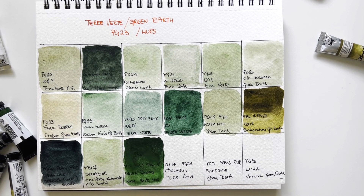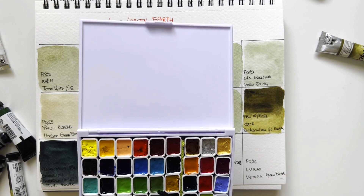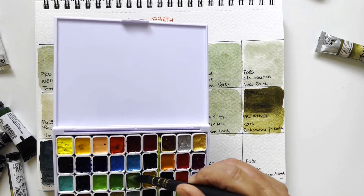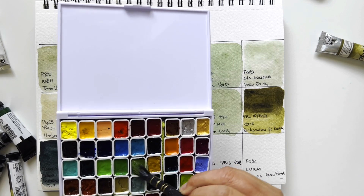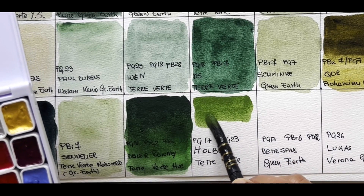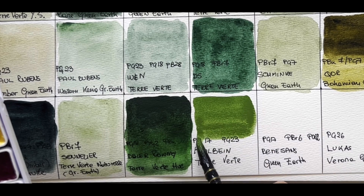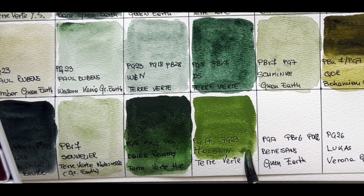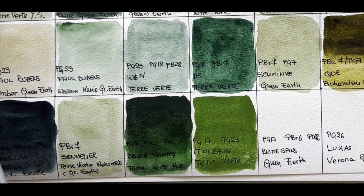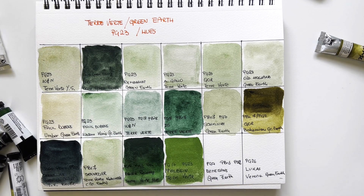Then I have this palette a follower sent me — it's a Holbein palette and there is a terre verte. It rewets much more easily in a pan than Old Holland. This is lovely — once again different because it is PG23 (the original pigment) but with the addition of PG17 chromium oxide green, a dull green I usually use to mute down other greens. This is Holbein Terre Verte — very nice.